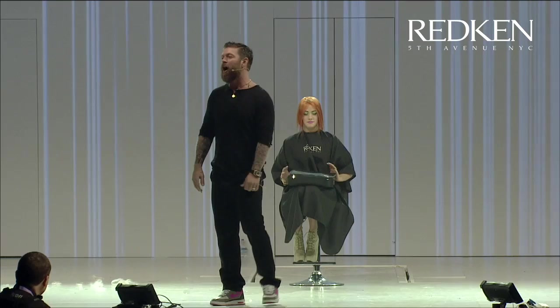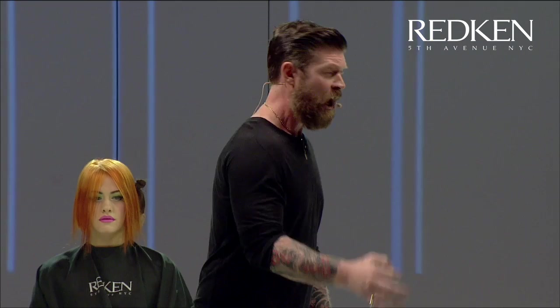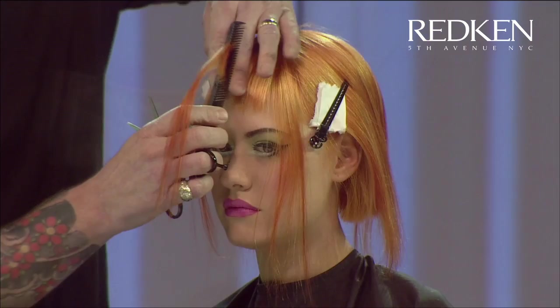Good afternoon everybody! My name is Lee Stafford and I'm going to be your host for the next 20 minutes. I've got a really exciting new haircut to share with you. I've called the haircut the Discom Bob. The Discom Bob is fresh, it's fun, it's exciting, but most importantly it's salon friendly. I guarantee you'll be using the Discom Bob, if not in its full glory, you'll be using parts of it in your day-to-day salon life for many years to come. Okay, let's get cracking.